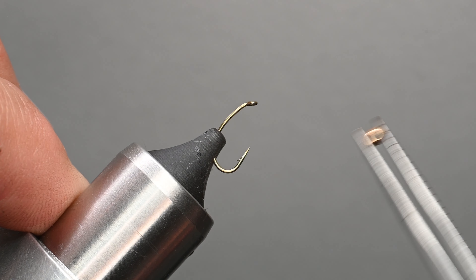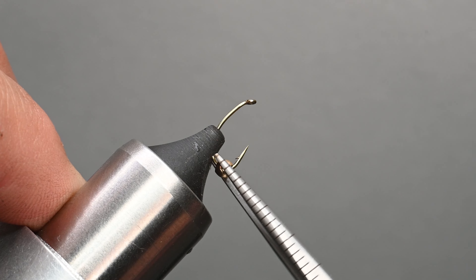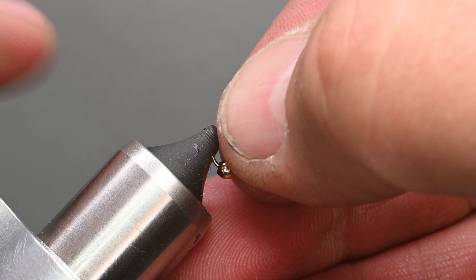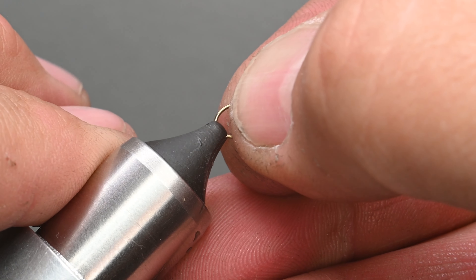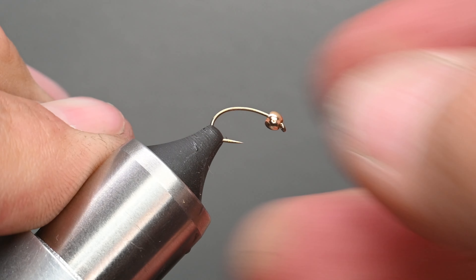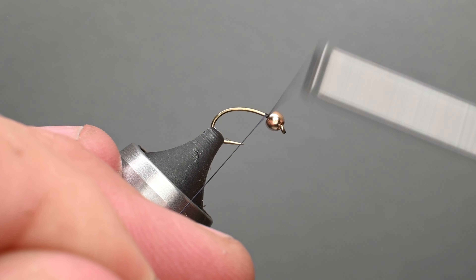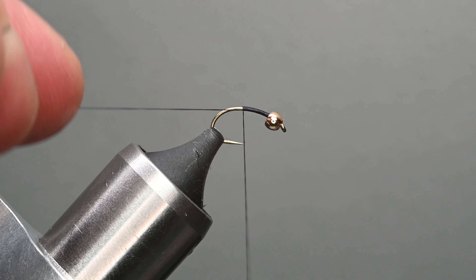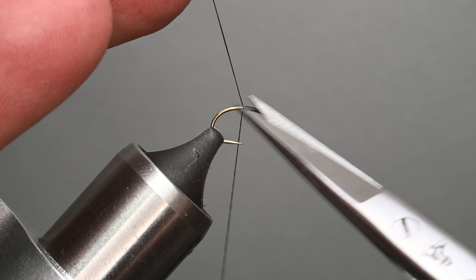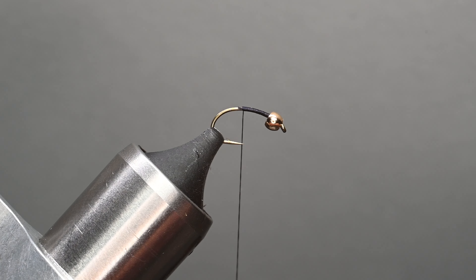Let's go ahead and get started. A little trick here to get the bead on: I'm going to orient my hook so the hook point is up in the vice and simply slide it. You can see there's a small side and a big side — I'm going to slide the small side over, then take it out of the vice, orient that bead up and over to the eye, and place it back in the vice. I like to have the eye slightly down so that bead stays forward. I'll give it a little ping test to make sure it's nice and secure, then start our thread right here behind the eye, working my way down the shank using touching wraps. I'll trim off this tag end.